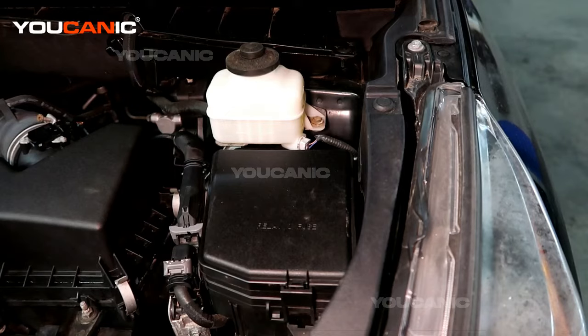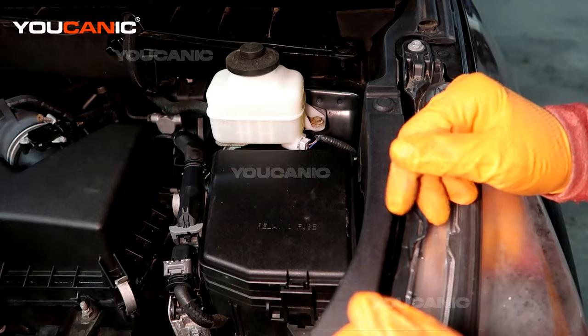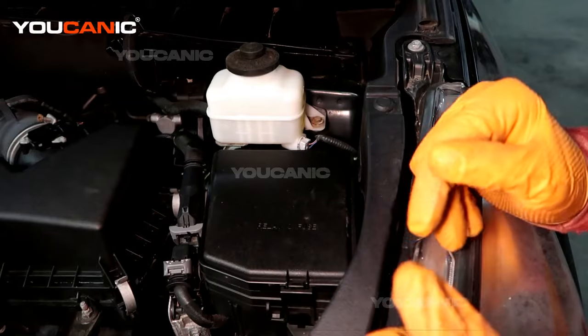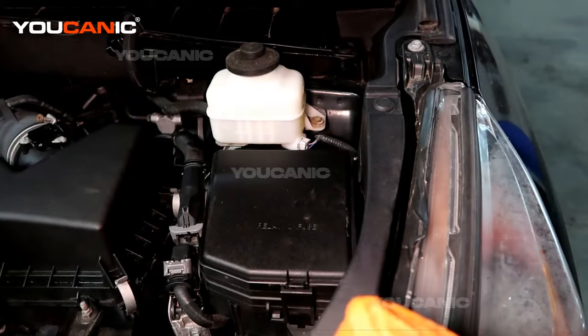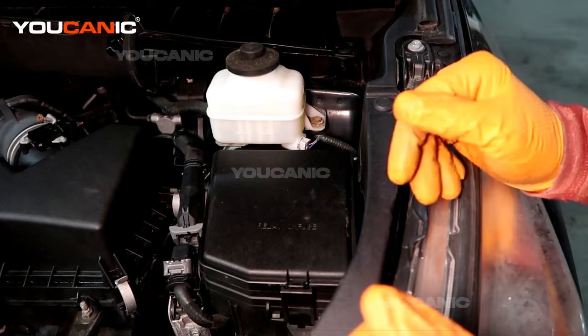Welcome to Euchanic. Today we have a 2014 Toyota Highlander with the V6 3.5 motor. We're going to go over where you'd find the fuses. There are two locations in the engine bay and one in the cabin of the vehicle.